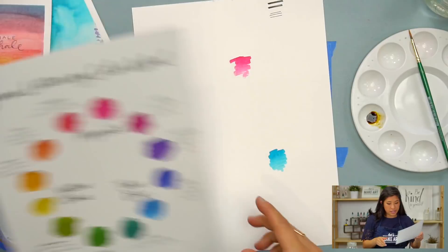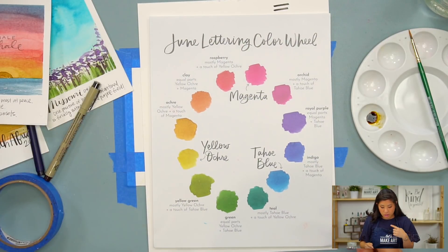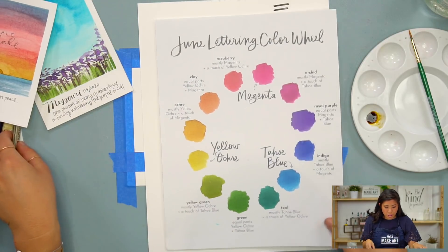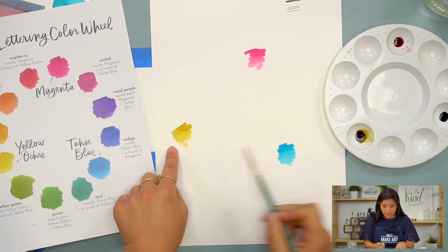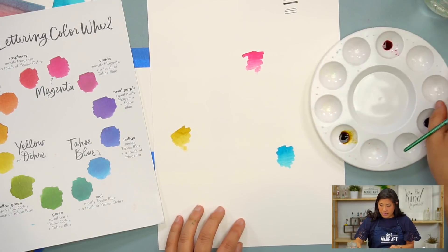This is a sheet that you can actually download on our website if you want to have the same exact one. But I'm going to create this for you and show you how to do that. We have our three main colors — these are the primary colors. So even if you have a different yellow or if you have a red, you can still use that.